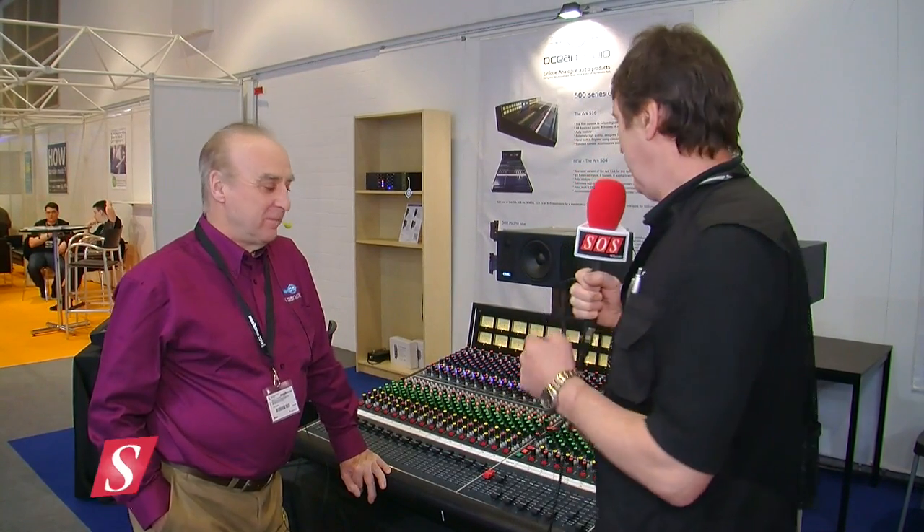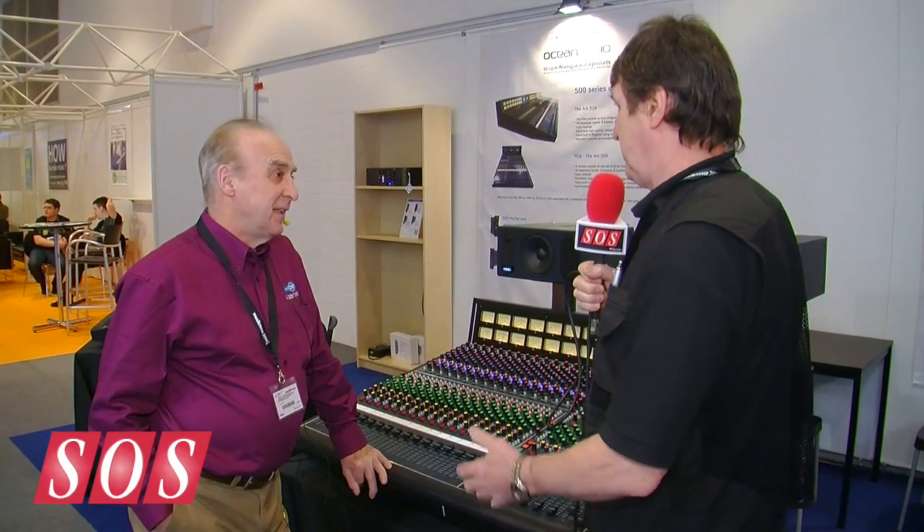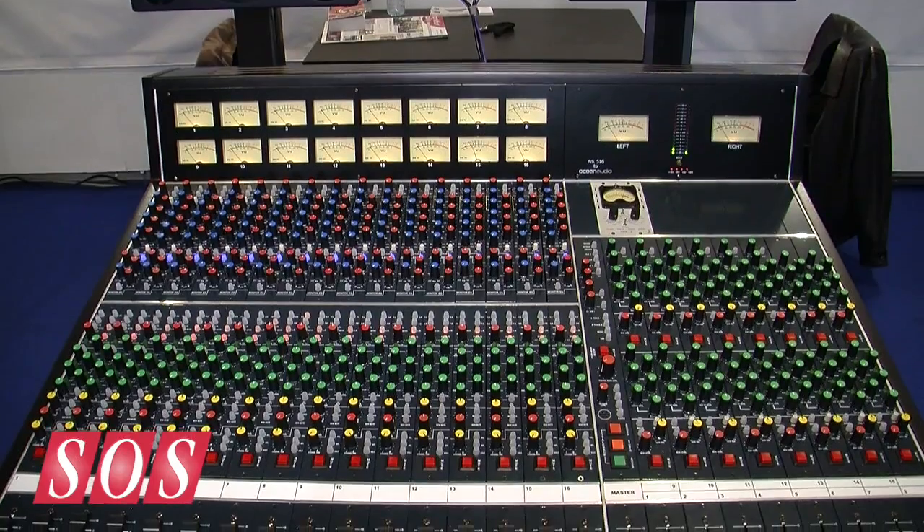It's day two of MESA, and I've washed up on the Ocean Audio booth with Malcolm Toft, who's going to take us through the new console, which has got a few features that were missing on the previous ones for logistical reasons.